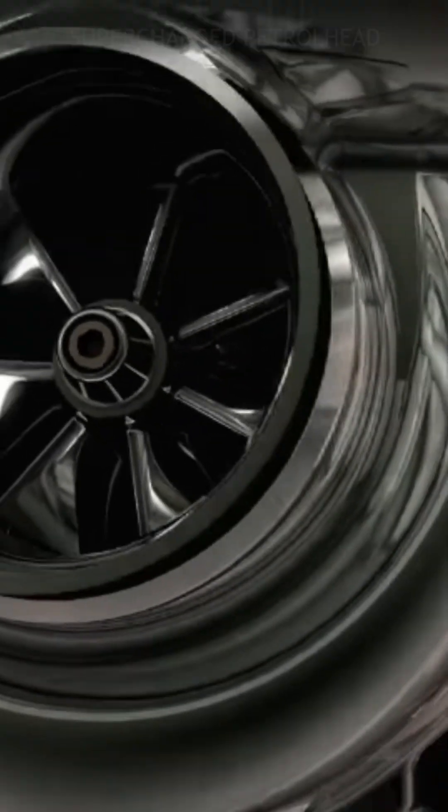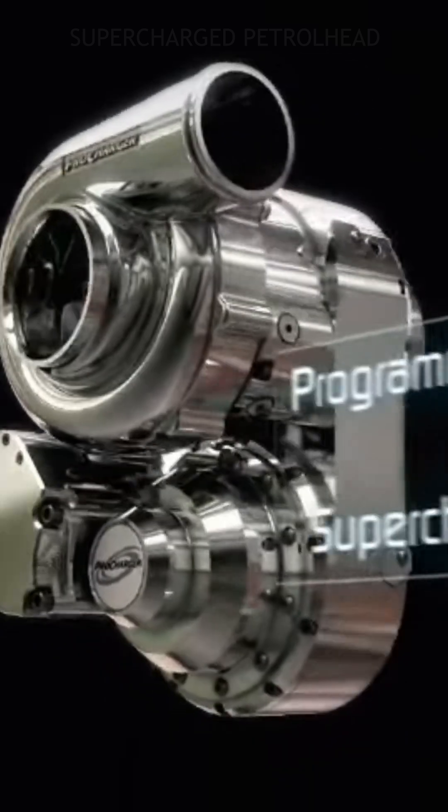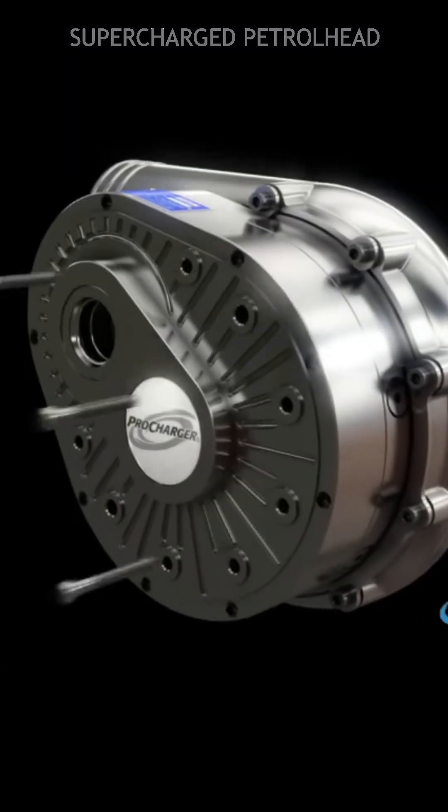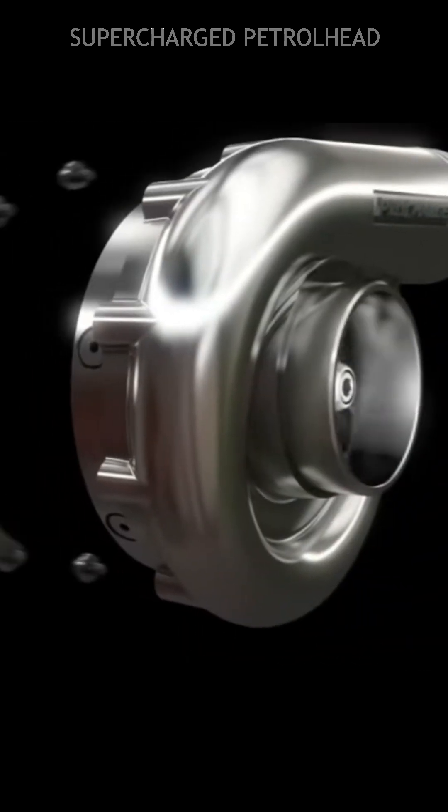How does a Procharger work? Procharger is a brand of centrifugal supercharger. Here is how it works. In a centrifugal supercharger, there is a compressor unit consisting of an impeller, housing, and a drive shaft.